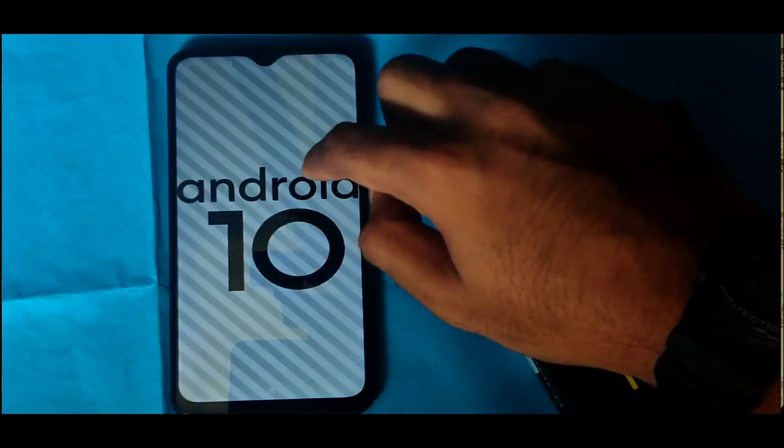This is the 1080p 30fps video recording. We have Android 10 with MIUI 11. This is the selfie camera sensor.